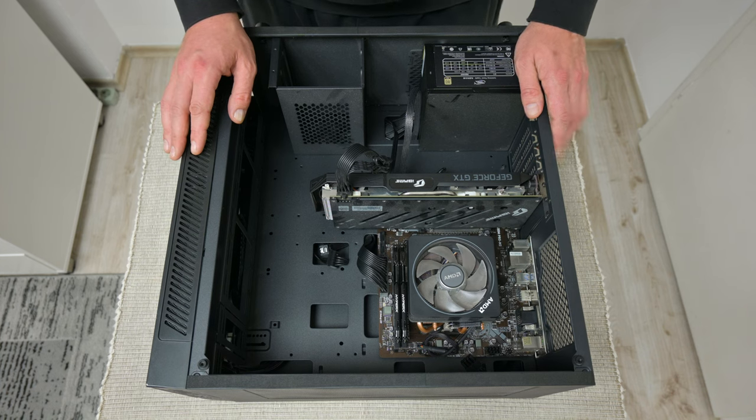Hey, what's up everyone? I'm Andrew, and in this video we're gonna rebuild, upgrade, and mod my secondary computer. And this is my secondary computer.